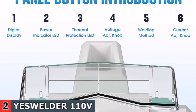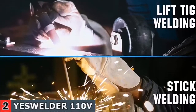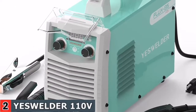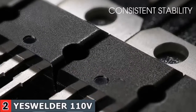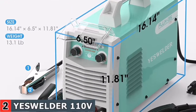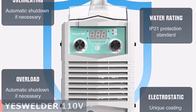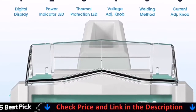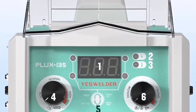This welding machine employs flux core wire with a diameter of 0.30 or 0.035 mm. It has infinite voltage and wire feed speed control, allowing you to achieve the perfect weld every time. The ideal entry-level welder. Voltage fluctuation compensation, overcurrent protection, and overload protection are all automatic. The YesWelder Flux 135 is a powerful flux core welder, ideal for first-time welders to seasoned professionals, and it is simple to use and transport.